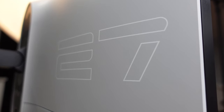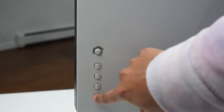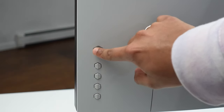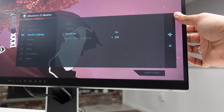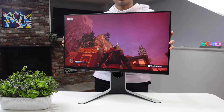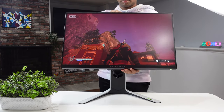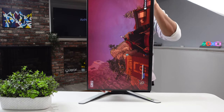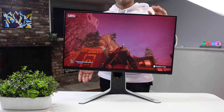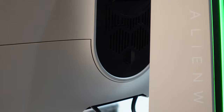On the back you'll notice a large '27' written in a really clean font. On the left-hand side there are four buttons and a joystick on top, mainly used to control the OSD so you can customize your setup. The ergonomics are absolutely insane — the stand supports tilt, swivel, height adjustment, and even portrait orientation with wide ranges. You can also use a 100x100 VESA mount with the quick ejection button.